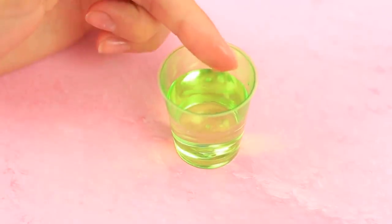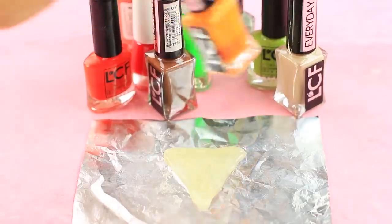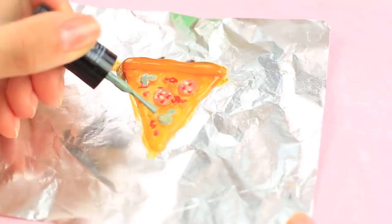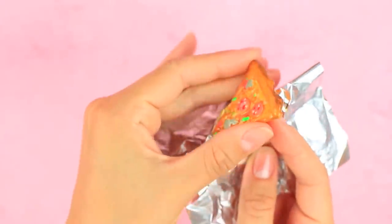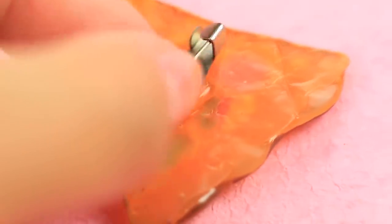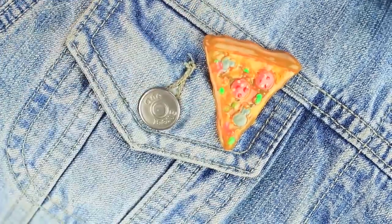To prevent burning your finger, put it in cold water. Continue adding details. Paint the pizza with nail polishes. When dry, remove it from the foil and attach a brooch pin back.